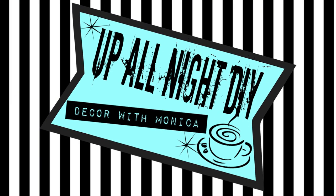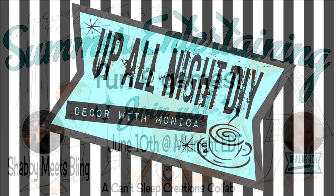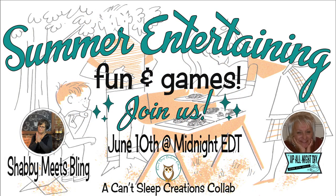Welcome to Up All Night DIY. I'm Monica. Thanks for joining me. Tonight, Dawn of Shabby Meets Bling and I are hosting the Can't Sleep Creations Summer Entertaining Outdoor Fun Challenge. We're all making projects that celebrate outdoor summer living. Let's get into it.